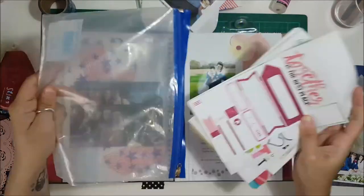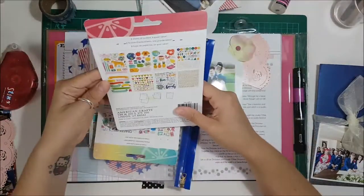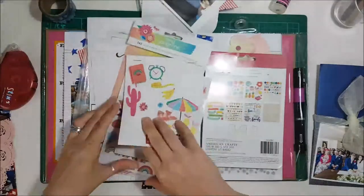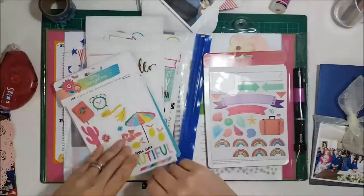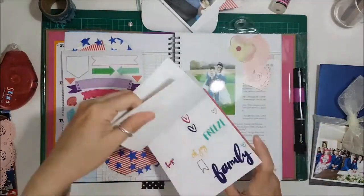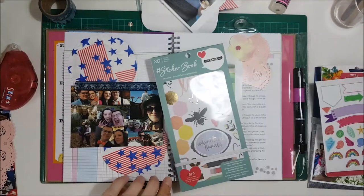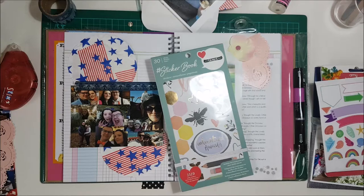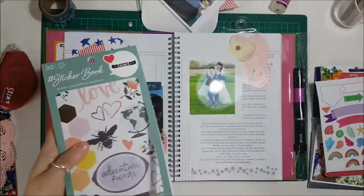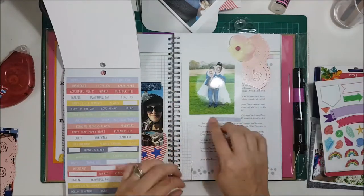I then go through my stickers because I wanted to include some arrows, which were also part of the tic-tac-toe selection I chose. I went with these Amy Tan stickers because I like the way they're quite transparent — not too bold. I also flicked through the sticker book to see if there was anything more I could use, because they're just beautiful stickers in all these sticker books.